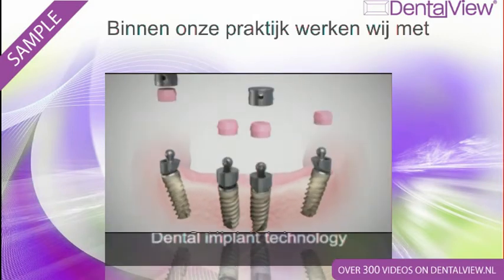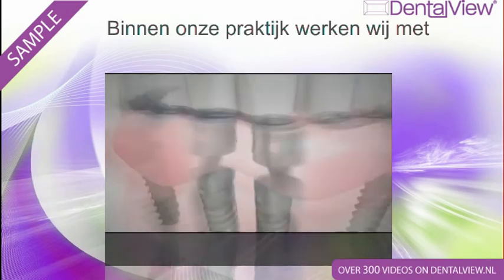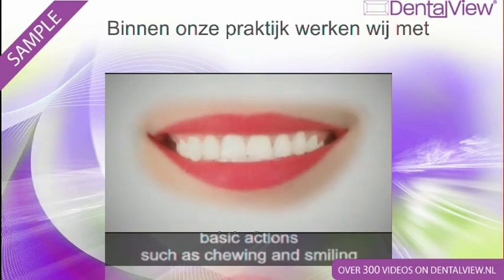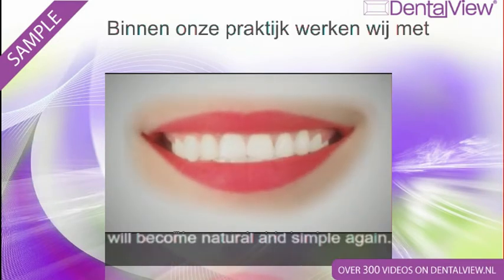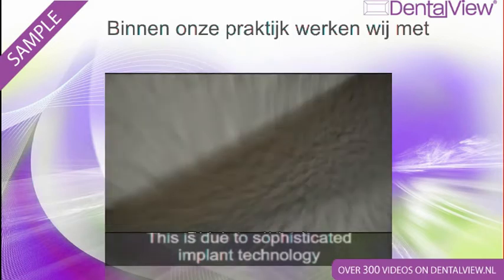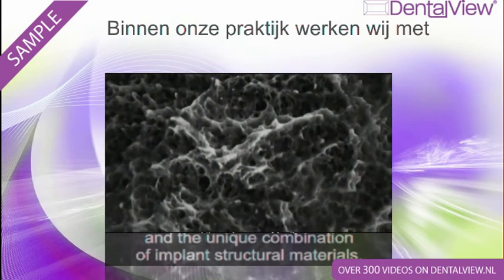Dental implant technology will make the new denture a natural part of your mouth. In just a few simple steps, basic actions such as chewing and smiling will become natural and simple again. This is due to sophisticated implant technology and a unique combination of implant structural materials.